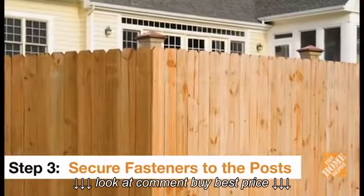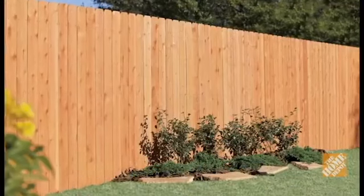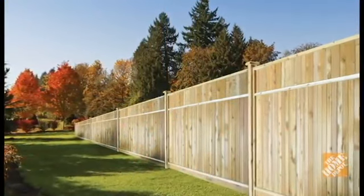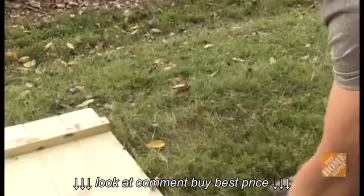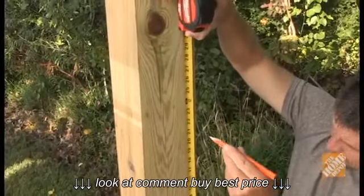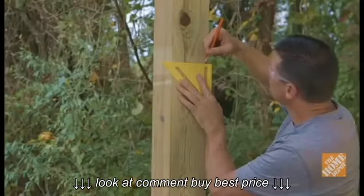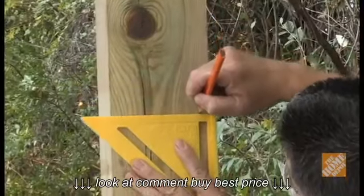Fence panels can be fastened to posts in one of two ways: they can be secured on center to the face of the posts using nails or screws, or they can be attached to the inside edge of the posts using fasteners. If you choose the more popular fastener approach, measure the distance from the bottom of the fence panel to the lower rail, then the distance for the next two rails. Measure up from the mason's line and mark these same measurements onto the inside edge of the corner post. These lines mark where the bottoms of the fasteners should be installed. If you wish to have the panel flush with the neighbor side of the posts, recess the fasteners the thickness of the pickets.